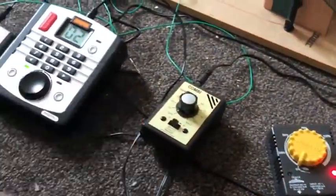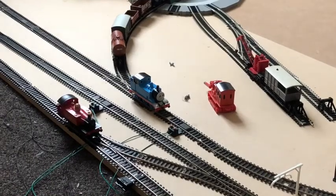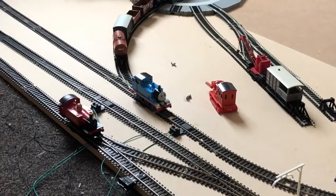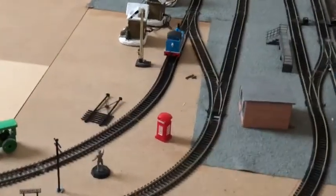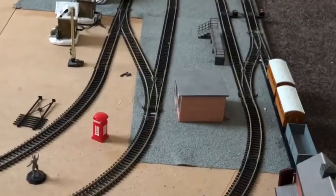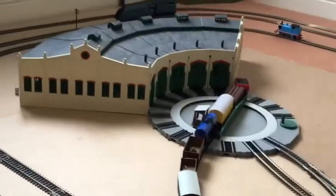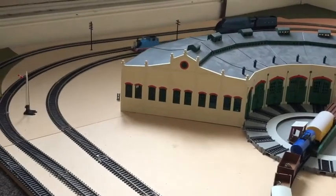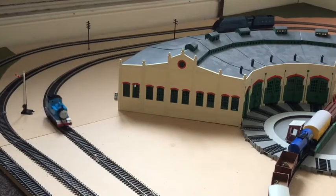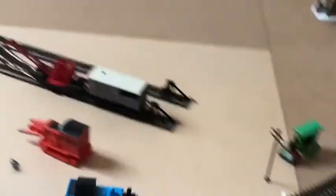I've got the Bachmann Thomas set up on the Gauge Master controller. As you can see, it goes really smoothly - that's at 40 and the speed is just incredible. As I mentioned in my review on Sunday, you can pay up to 80 quid for the Gauge Master controllers; I paid 46 quid for the entire Mahanu train set.